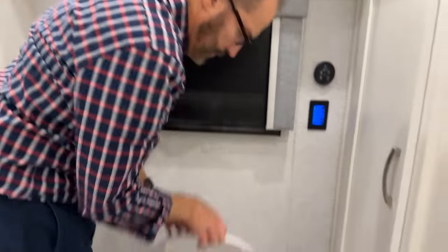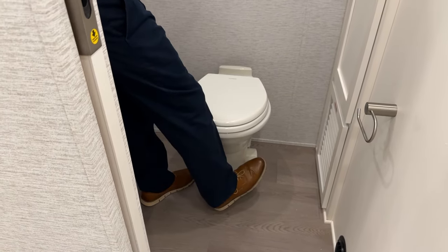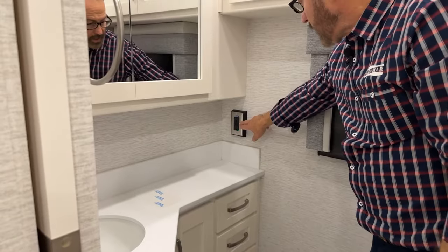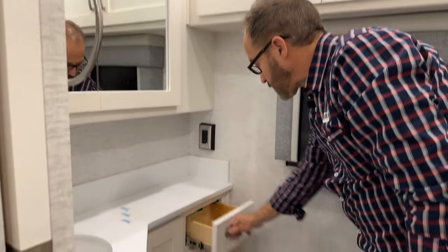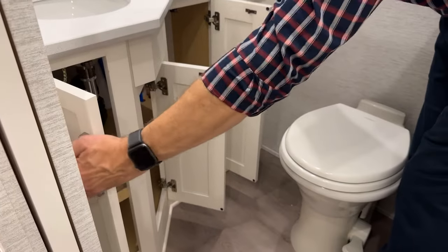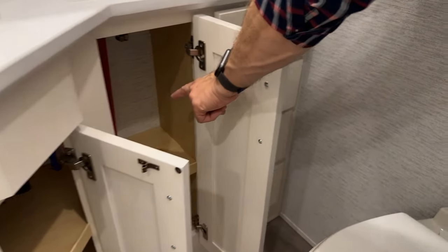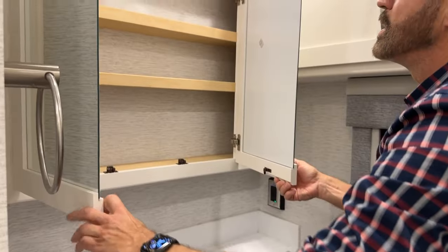The Dometic toilet flush is near the floor — just press down to flush. On the right outer wall is another 120-volt GFCI-protected circuit. There are drawers here and more cabinet space below the sink. Water lines are indicated red for hot and blue for cold. Above the sink is the medicine cabinet and lighting.